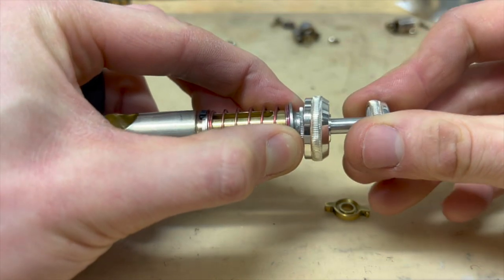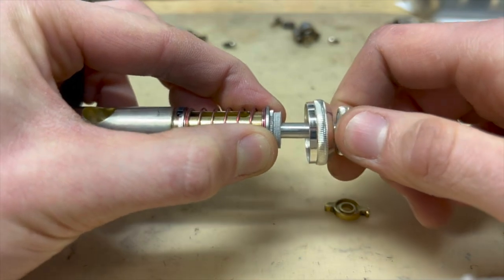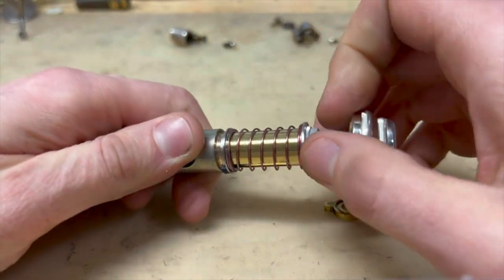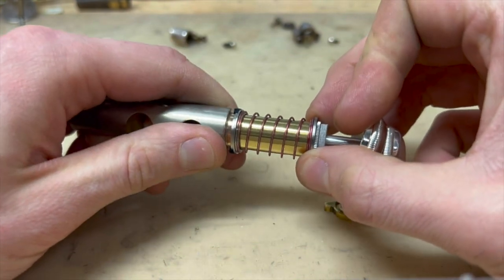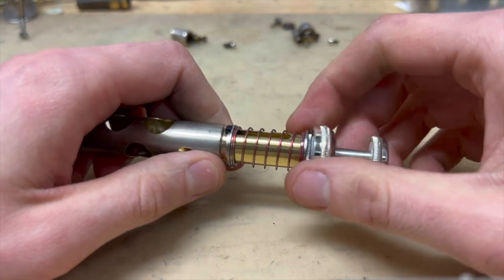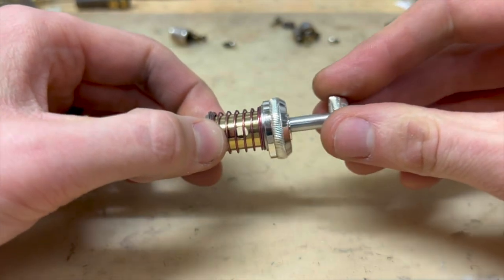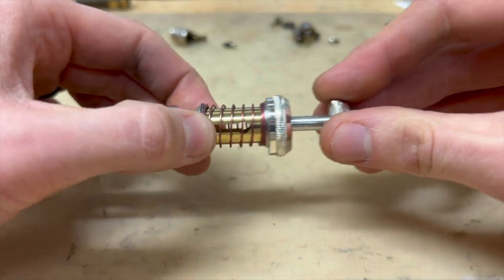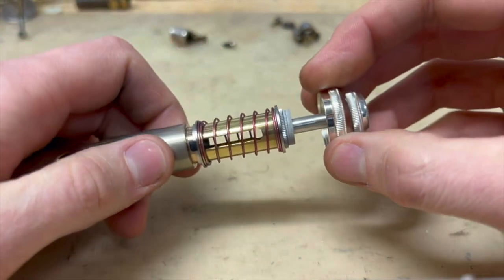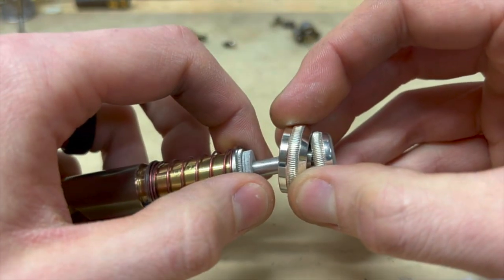Go ahead and screw the valve stem on with just a little tiny tighten, a little tiny twist. You can see nothing is moving — everything is now assembled and we're all good to go. This concludes the assembly portion of the instruction video. For installing the felts, it's the same as installing a replacement felt: you take off the finger button and remove the old felts.